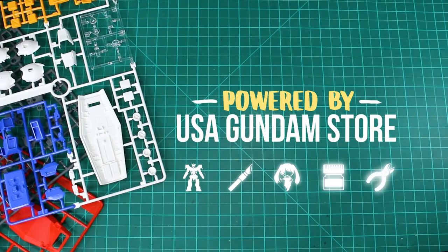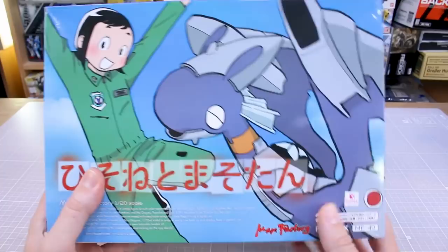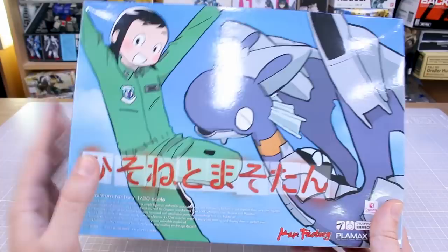So anyway, let's go ahead and check out the Hisone and Masotan set. I'll just remind you that we do carry Max Factory Plimax Minimum Factory kits at USA Gundam Store, so as always the link will be down in the video description along with my coupon code for you guys to use. If you're interested in checking out any of these kits, go ahead and check out the link down there.